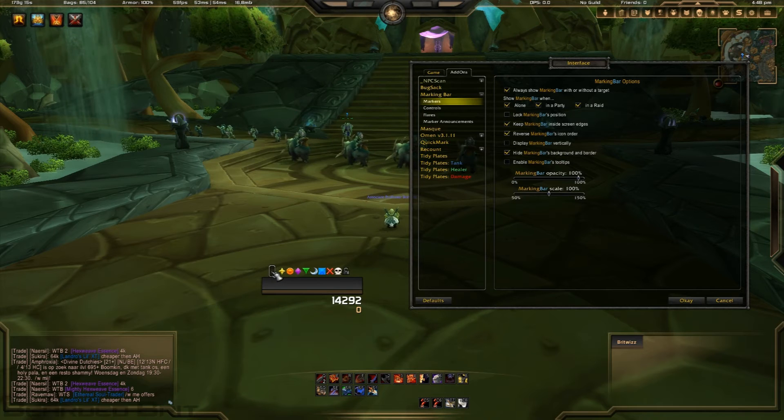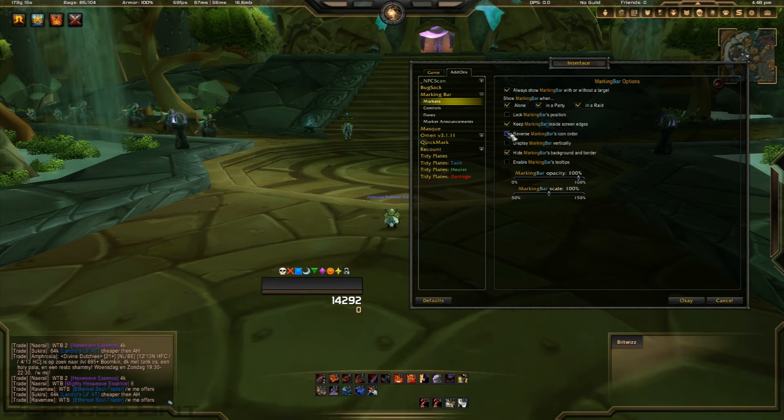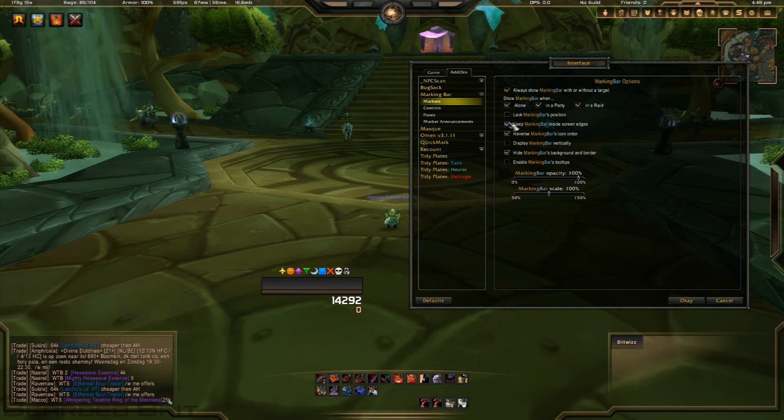It looks really tidy — I like it. You can also have borders, though you can't customize them; it just has a standard border around it, which I don't really like. You can do it vertically if you want, but I'm not really a fan of that. You can also change the order of the marks, which is just personal preference and doesn't really make much of a difference.